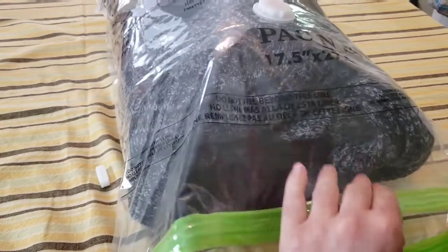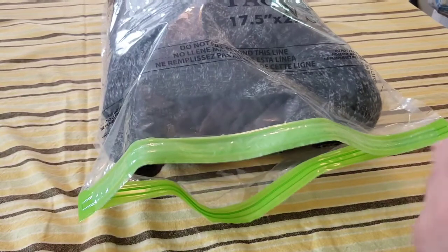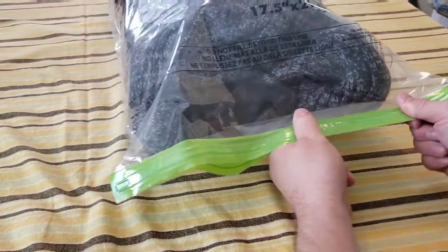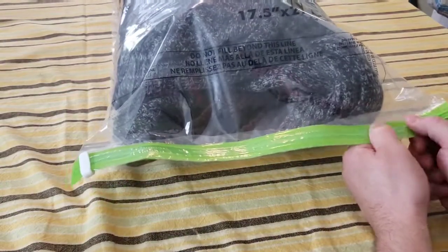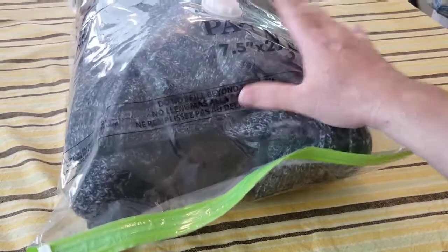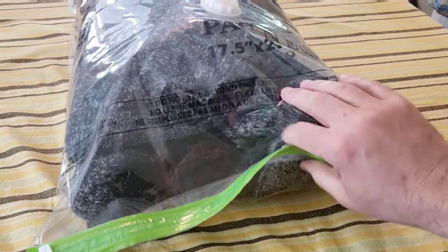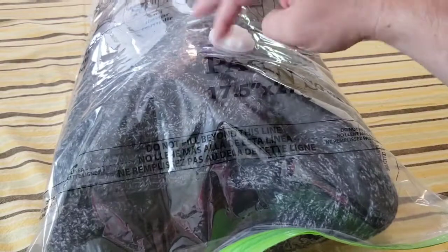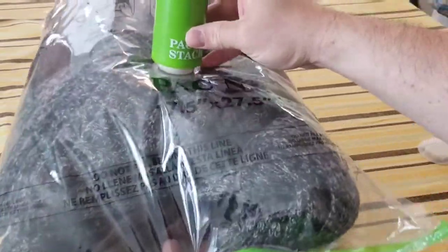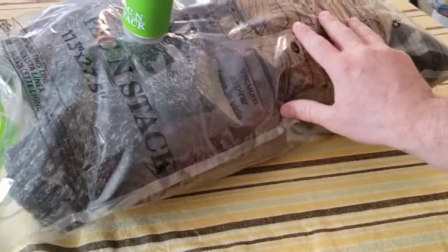It looks like we got all four sweaters in the same bag and we're on the right side of the fill line. Now doing the zipper seal closure and using the little clip to help run across it — sealing it up. Going over it again just for good measure. This is considerably thicker than the pillow was — measuring about seven inches thick. They do warn about not over-stuffing, but let's take off the cap, put the pump on, and let it rip. It's already sucking out the excess air.